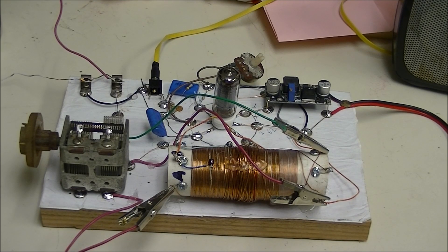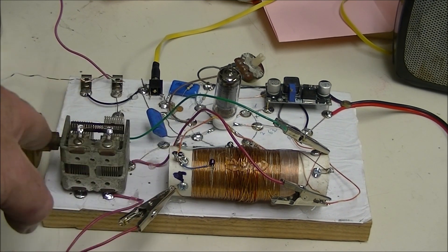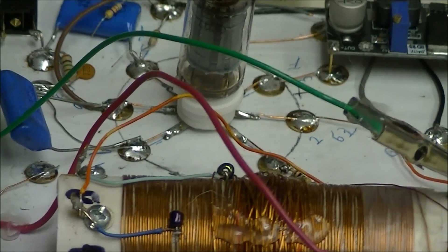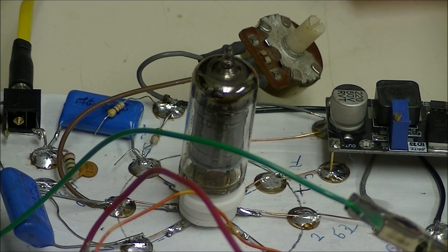Welcome out there in electronics land. Let's take a trip back in time and take a different tack on electronics. This is a vacuum tube receiver — it's an upgrade of your crystal radio type deal, with a coil, tuning capacitor. What makes it a little different is this vacuum tube, a 6BA6. This thing was made probably in the 1950s.